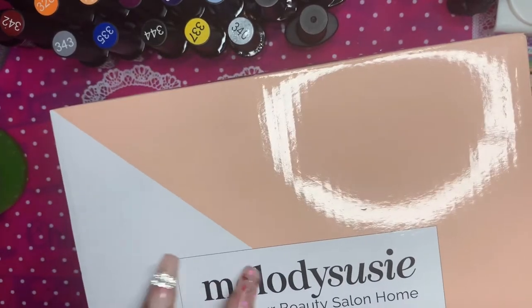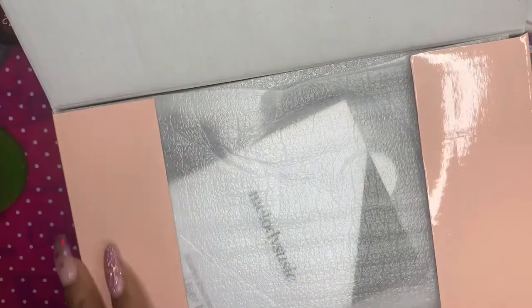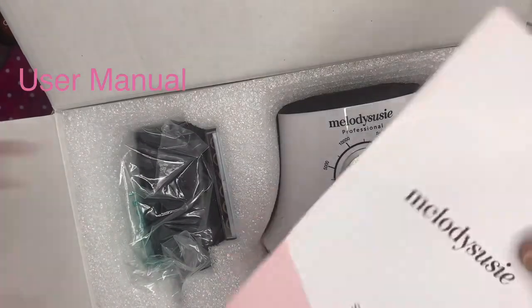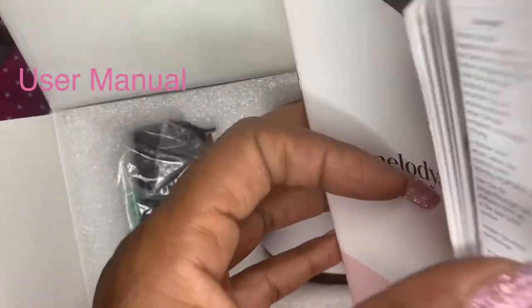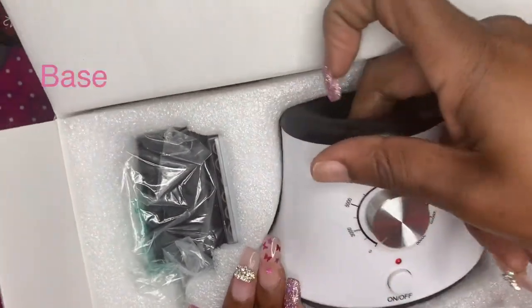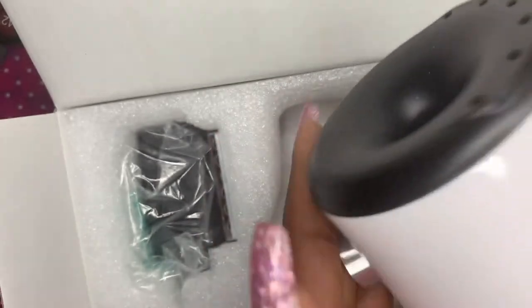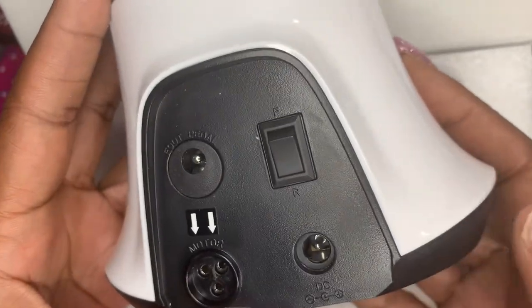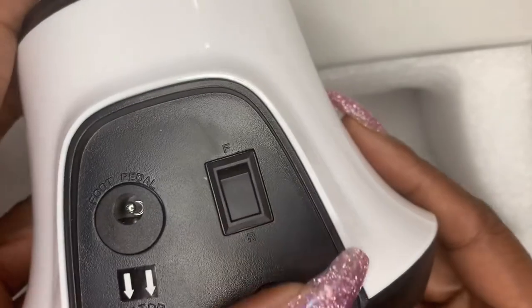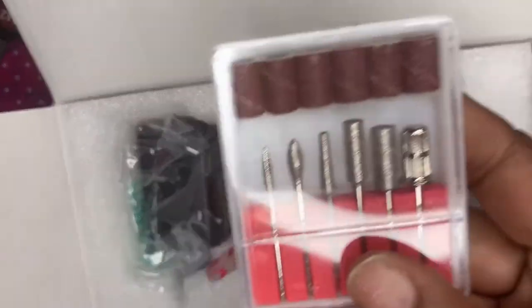We're going to open this and I'll show you what's in here. This is the base — it has holes to put your nail bits and drill bits in, and a nice sturdy new knob. On the back it has the forward and reverse button, plugs for the power cord, the hand piece, and an optional foot pedal port — though I don't know how to use a foot pedal. And of course it comes with the standard drill bits and the power cord.